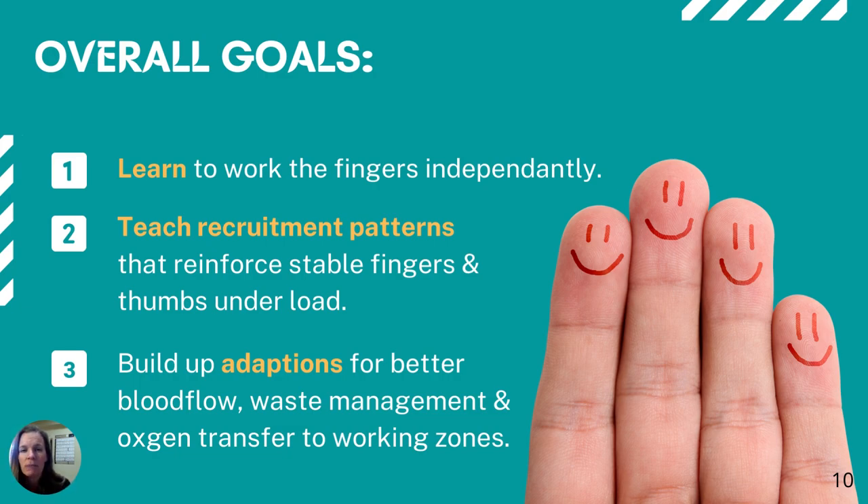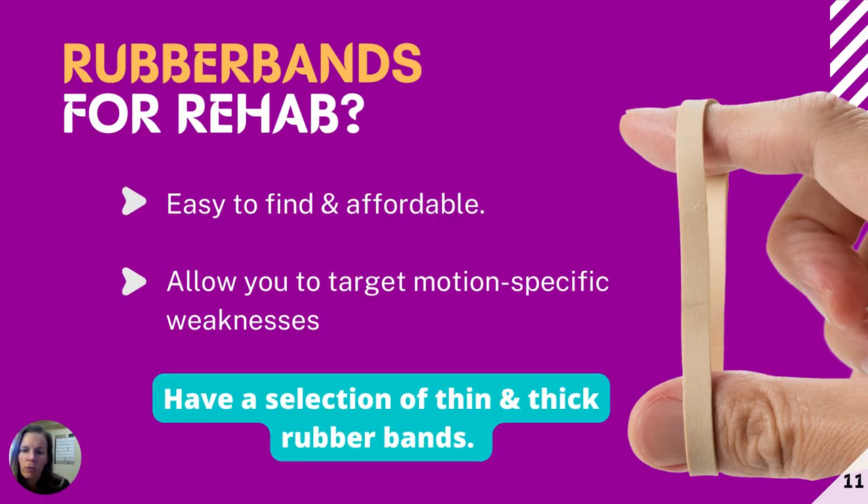Your body is building up adaptations — bringing in more blood flow. In an area with higher blood flow demands over time, the body changes your circulatory system by making bigger capillary beds, which are like underground lakes of blood, closer to where they're needed. That means your fingers and forearms won't pump out as quickly. The more you do these exercises, the more your body adapts — you'll feel better as waste management and oxygen transfer become more efficient. These are short-term, medium, and long-term goals for our exercises.